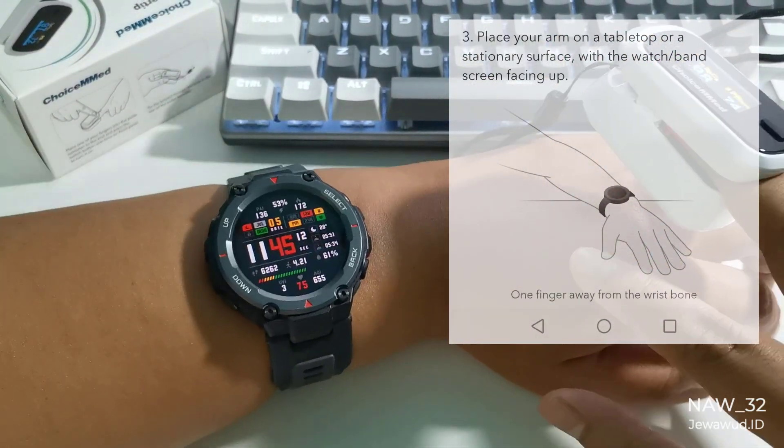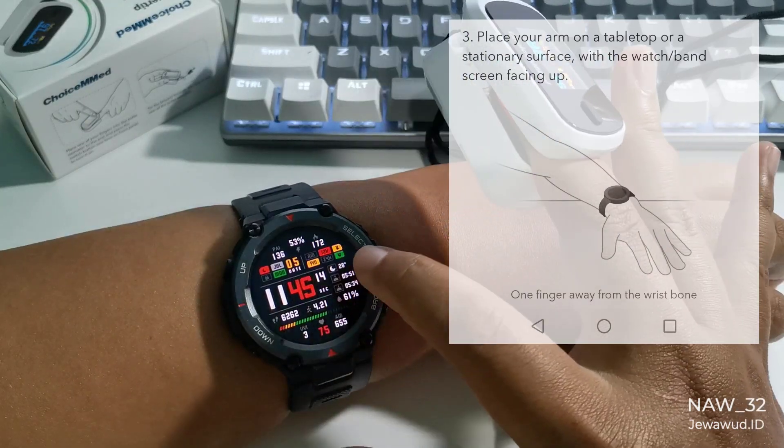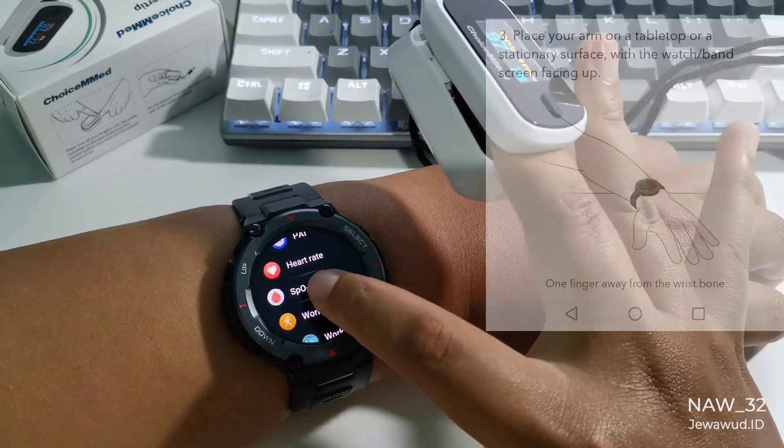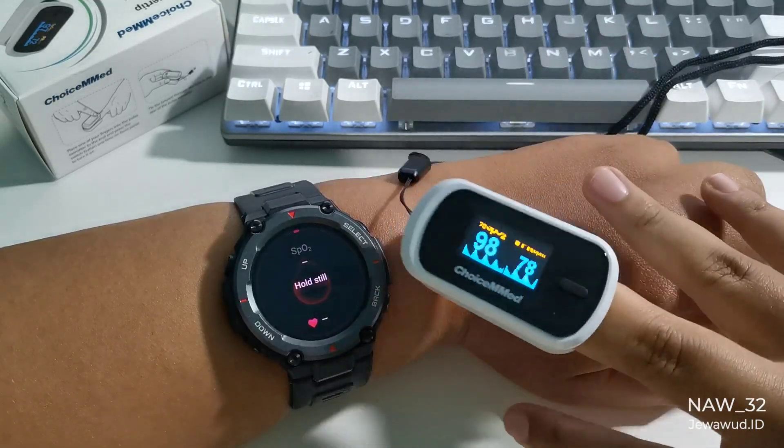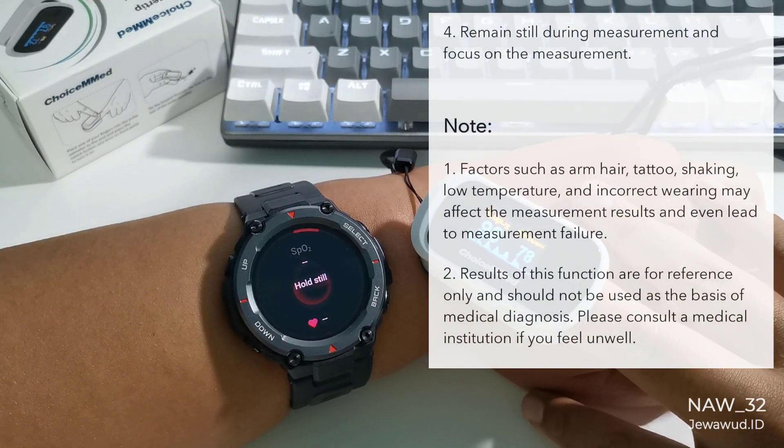First, the oxygen saturation test. In this SpO2 measuring test, I will do the test three times and compare the results between the Amazfit T-Rex Pro and the oximeter. And also I will do an SpO2 test while holding my breath.